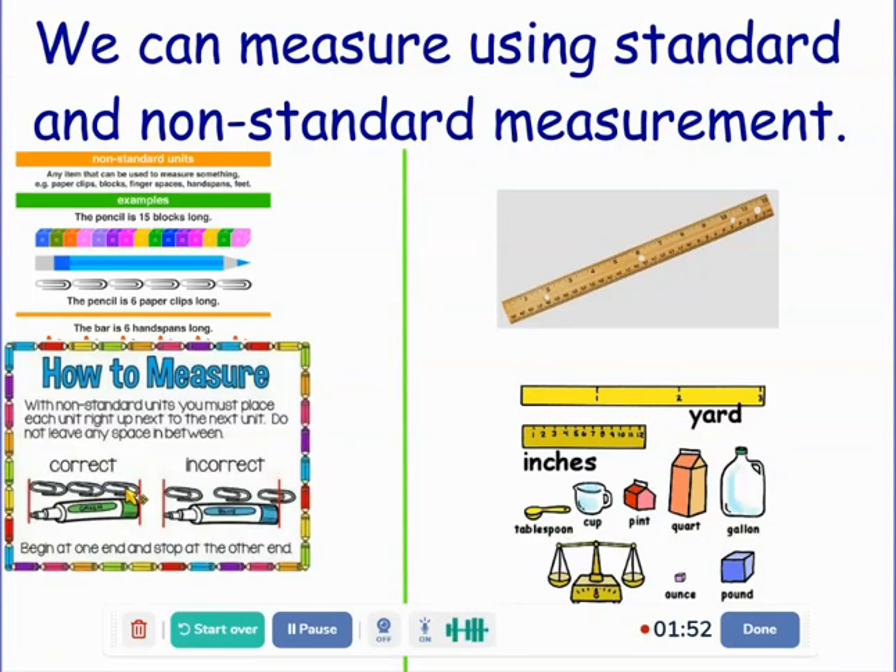Non-standard units can be really helpful to measure things, but they can also cause some problems. Because if I use little paper clips and you use big paper clips, our measurements won't be the same. If you use a new pencil and I use a sharpened pencil, again, our measurements won't be the same.